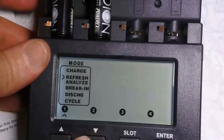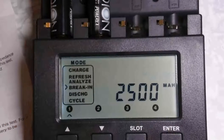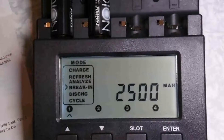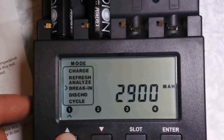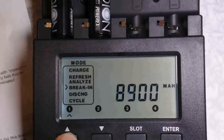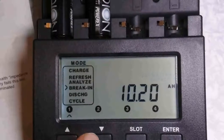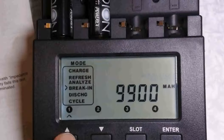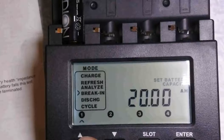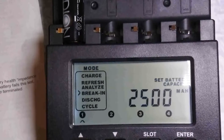Let's choose break-in and press enter. You can choose the capacity — this is 2500. Let's see how high it can go. This is future-proof actually; there is no such battery at this capacity, but it goes there anyway, so that's the maximum. Minimum is 500 mA, maximum is 20 A, so press enter.